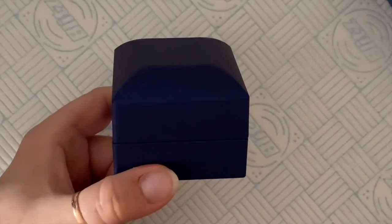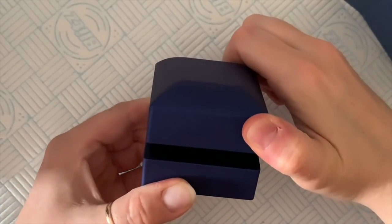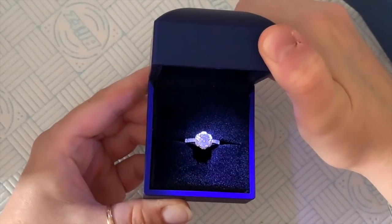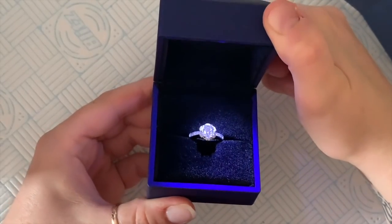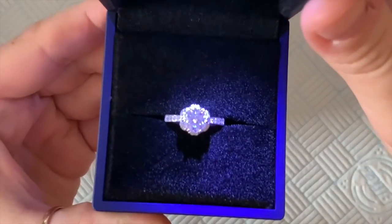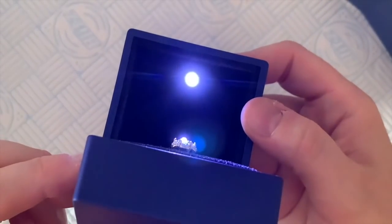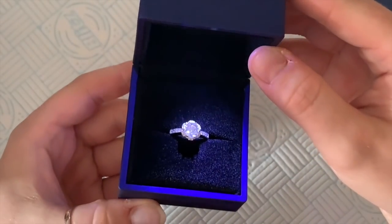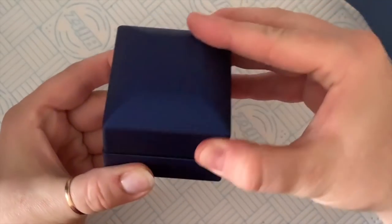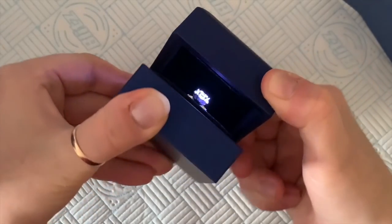Drum roll — look at the light! How fun is that? I've never seen a little LED light inside a box. I used to work in two really old-fashioned jewelers, so I personally love jewelry so much.